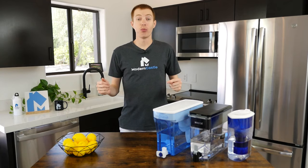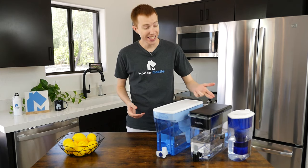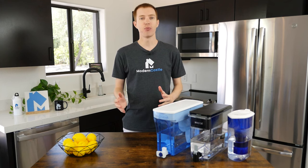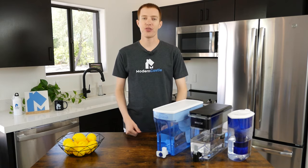Well guys, that is it for this video. I hope you found it helpful. If you're interested in buying any of the filters we've featured today, we've got those links in the description. If you'd like to see more from Modern Castle, be sure to get subscribed and check out some of our other videos at ModernCastle.com. As always, thanks so much for watching.